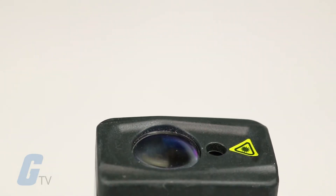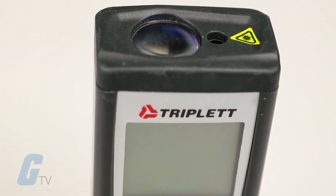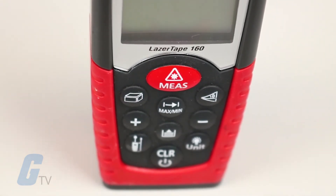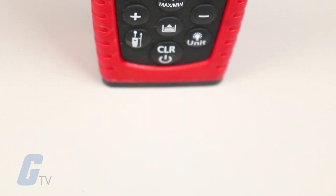Multiple units are selectable including inches, feet, and meters. Lengths can also be added and subtracted on the device itself with its durable soft-touch keyboard, and its built-in memory feature allows it to recall the last 20 measurements taken.